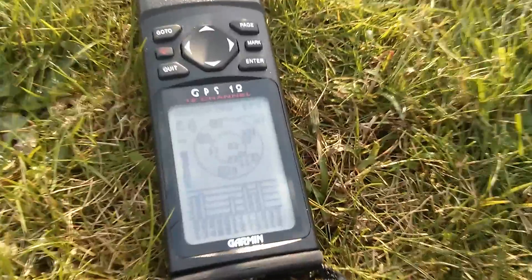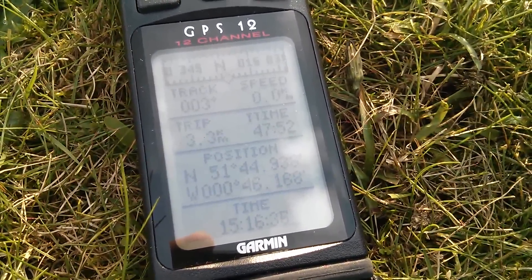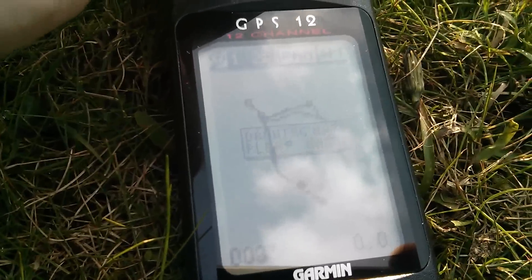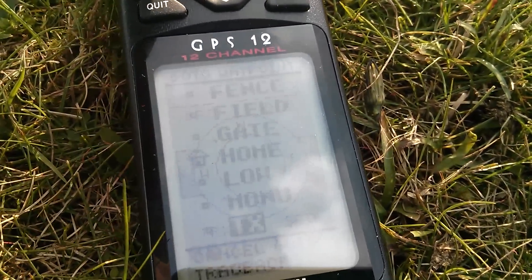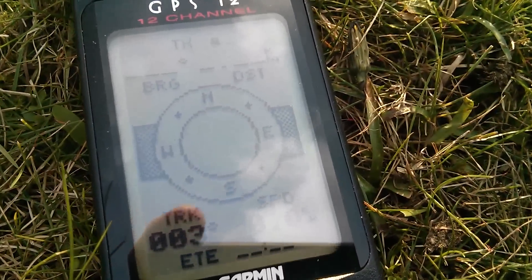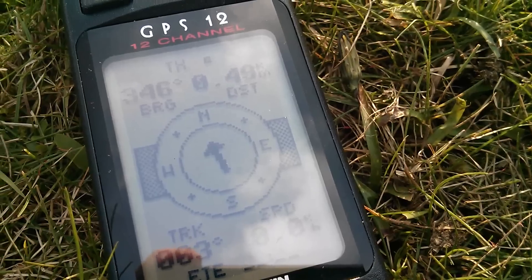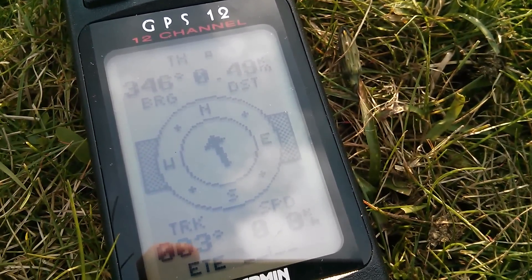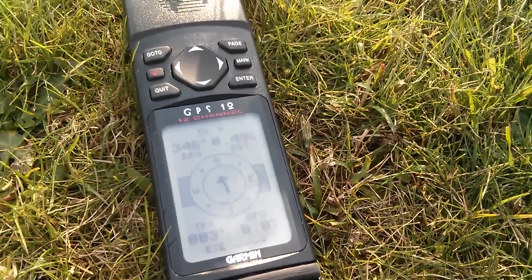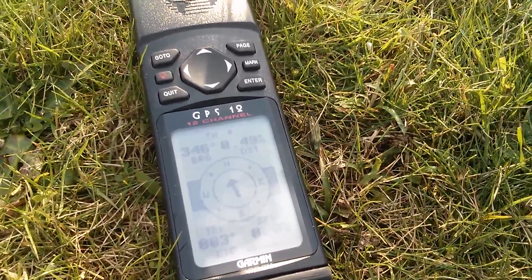I'm going to use this Garmin GPS unit to measure distance from the transmitter to the receiver, which I'll be carrying. If I say 'go to' and select the TX transmitter waypoint, this should tell me how far I am from the transmitter. I've actually moved a little distance — 490 meters — so I'm half a kilometer from that triangulation point. This is what I'll use to measure the distance the signal can reach before it starts to break up.